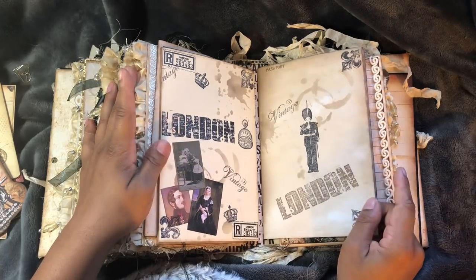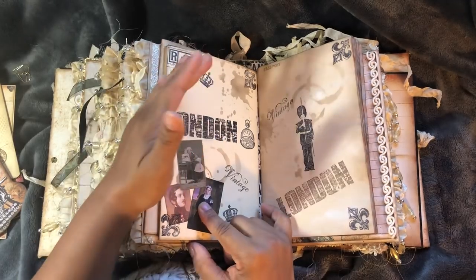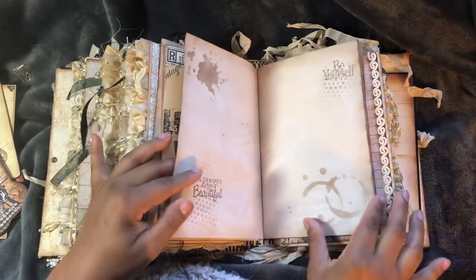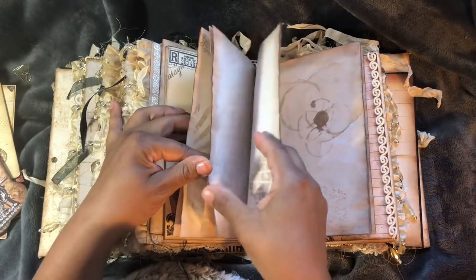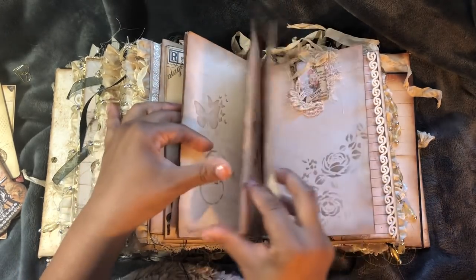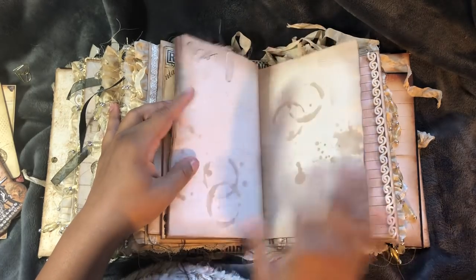This is the plain journaling that I've done. I've just fussy cut some images out of the kit - the Queen Victoria kit - and just added them on there. Just stenciling pages where I stenciled and stamped. Another one of my little paper clips.